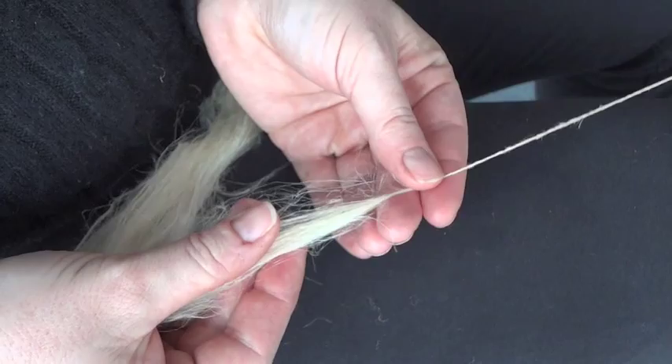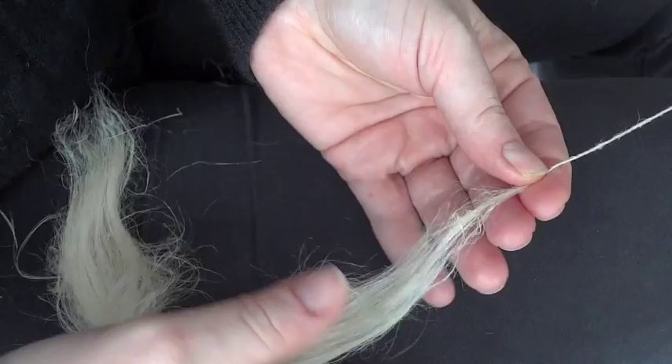If you come across a little nub, just stop, pick it out, and begin treadling again.